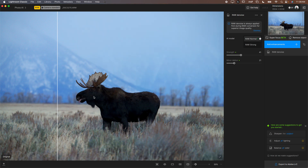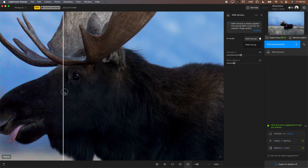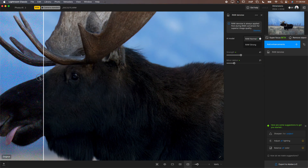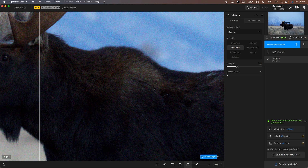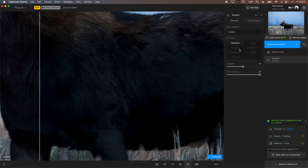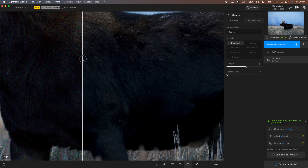Let's look at another moose photo that is properly exposed — only ISO 2000 and properly exposed, so the noise isn't too severe. We'll do the raw denoise, which looks really good, and then we might want to go in and do the sharpen. We might select Lens Blur and make a choice of what you want, then see if it's too strong or adding artifacting and drop that down. You can also try different AI models — there are lots of models to choose from and that one looks a lot better.